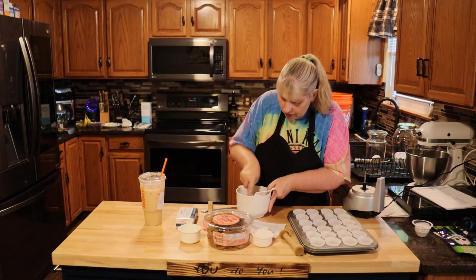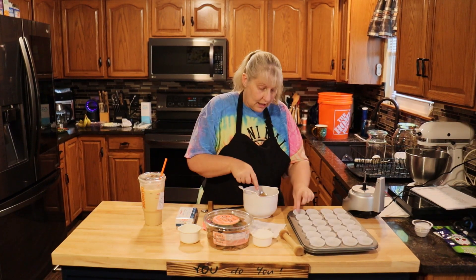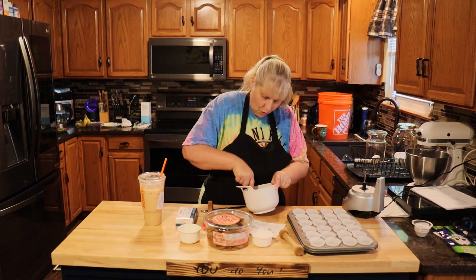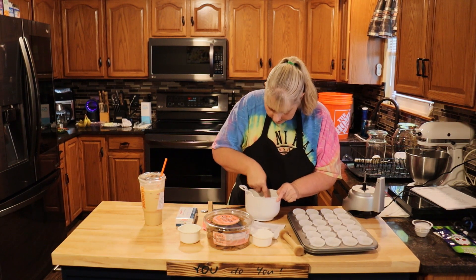Then you're going to take about 3/4 of a tablespoon of crumbs and put them in each mini tin. Make sure you have the papers in — you have to use the papers or they'll be a mess trying to get them out. You'll just tear them all up.